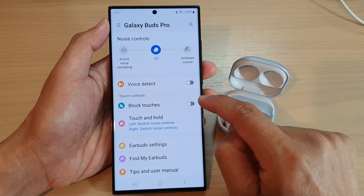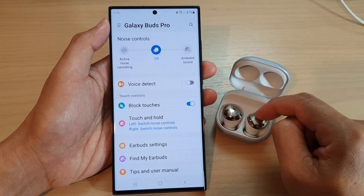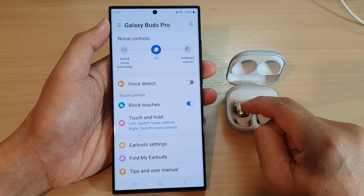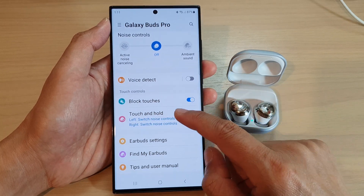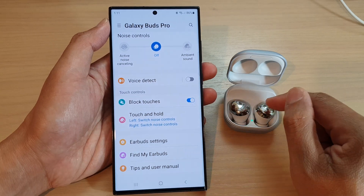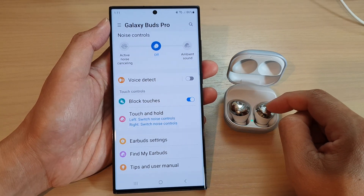You can also choose to block touches — if you turn this on it will block touches on the side, otherwise accidentally touching the side may end your call. There are other settings you can go through, but basically that is how you connect to your Galaxy Buds Pro.